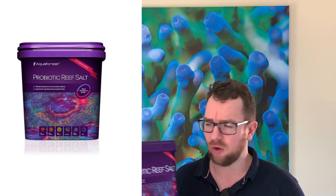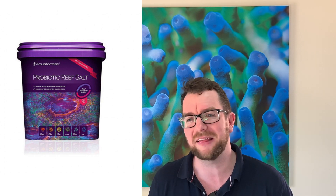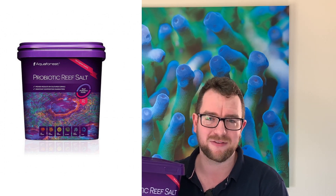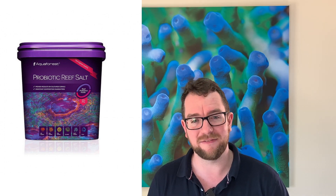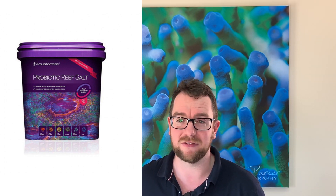The third and final con with the Probiotic Reef Salt is, again, it's difficult to see bacteria in action. You're assuming that the extra money you've spent on this salt is working. I ran my own test on my frag tank, and the fact that it went three weeks without blowing up an algae was a fantastic sign to me, but you're taking a little bit of a leap of faith.